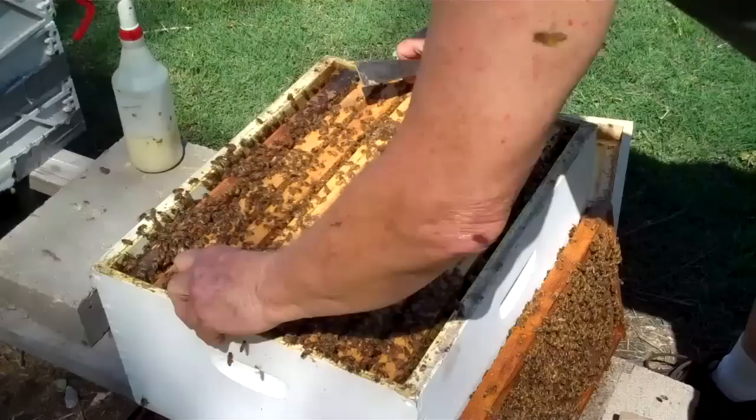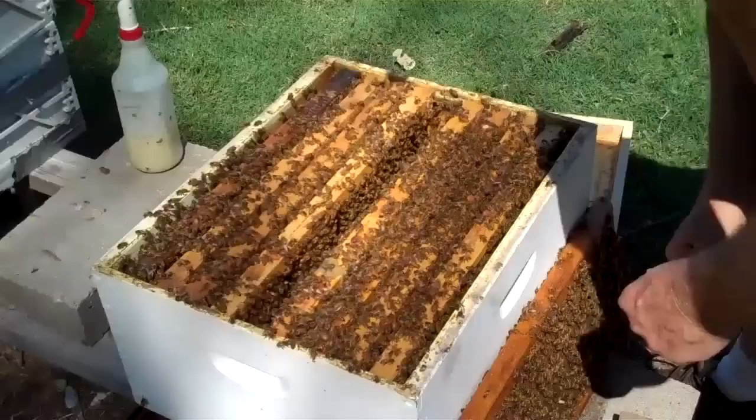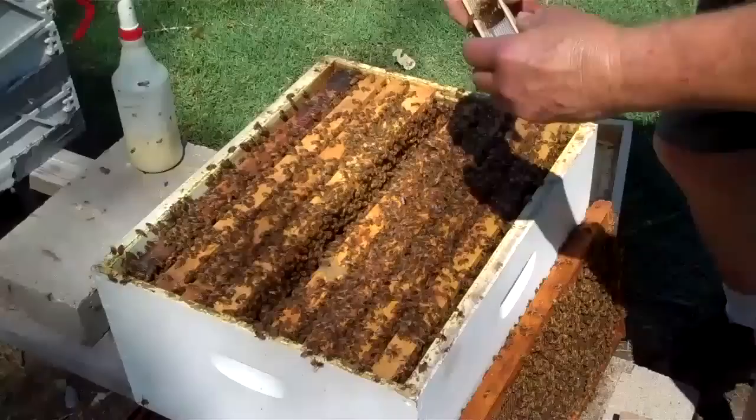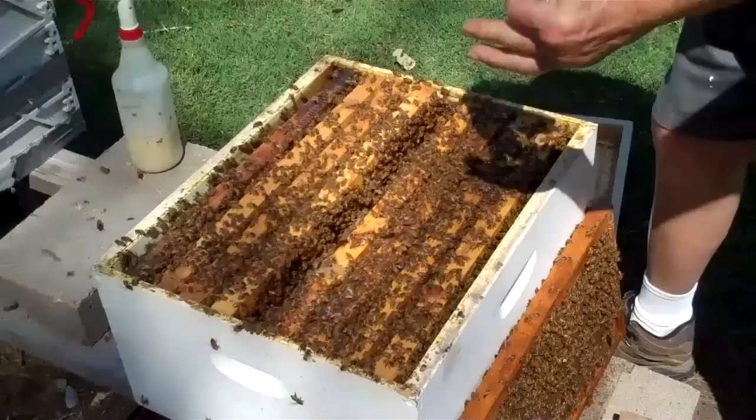Now I'm going to show you — this is for new beekeepers who want to introduce a new queen. I more or less learned this method by accident last year. Here's my queen.